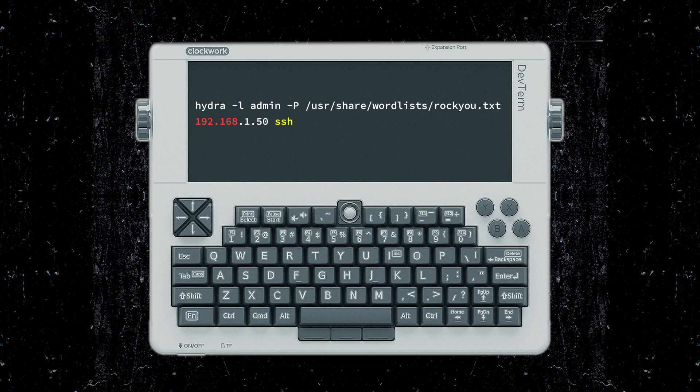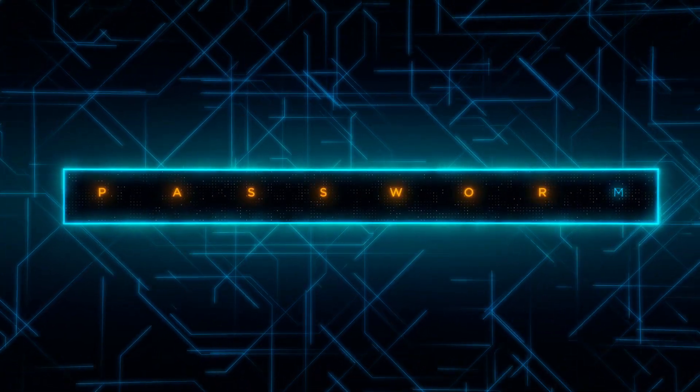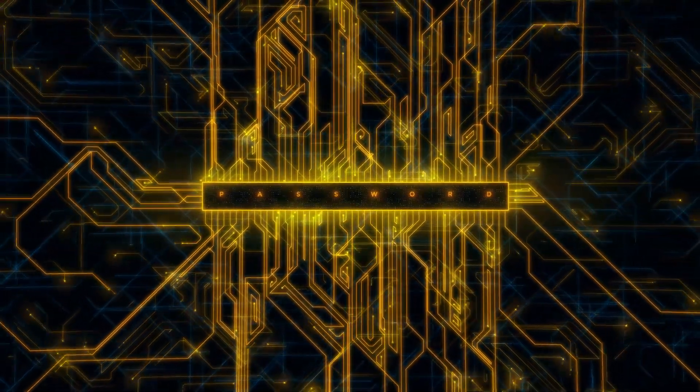For those not familiar with Hydra, it's a stress tester for passwords. Running it live would mean hammering a service with login attempts, so let's not do that here. Instead, here is what it looks like in a controlled lab: it cycles through a wordlist trying combinations until it succeeds or fails. The point is to show how quickly weak passwords can fall. These tools are powerful inside the lab — but what happens when you step into the real world?